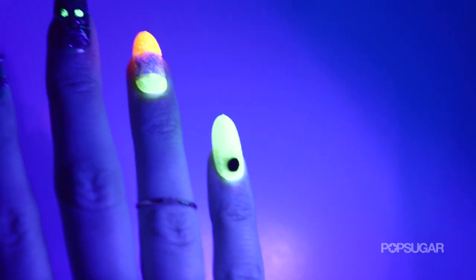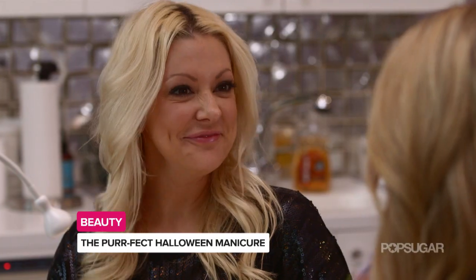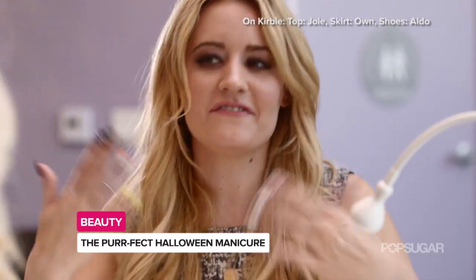I think this is gorgeous and it's so fun and festive. For someone who doesn't want to wear a costume, this really gives that wow factor. Thank you for my festive Halloween nails — they're definitely perfect.